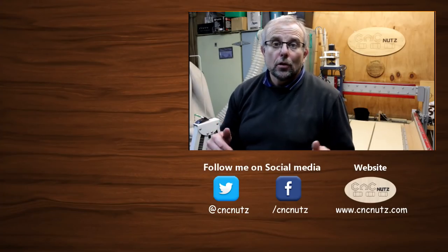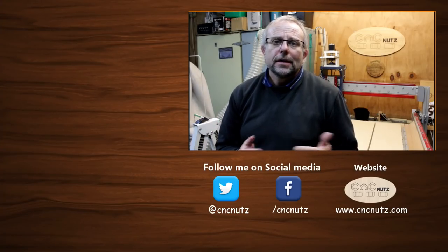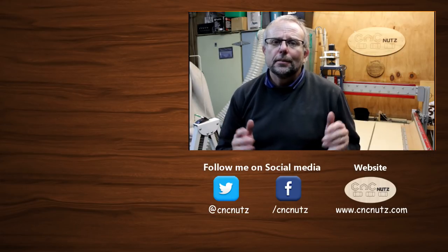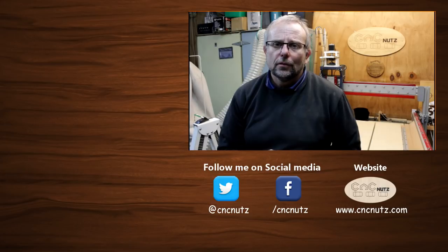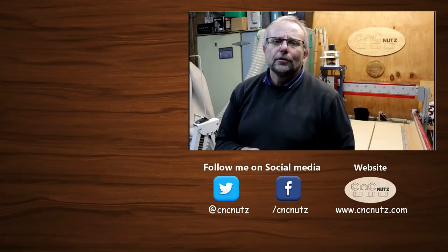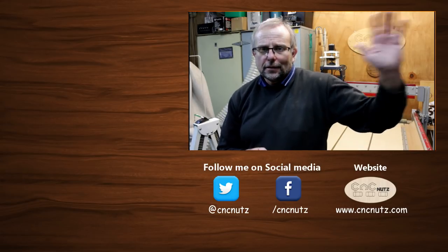I hope you've enjoyed this episode and can now get your X and Y axes all squared away. Just remember: the larger you make that triangle when setting this up, the more accurate the final result will be. If you're interested in learning more, follow the link in the description below. Don't forget to check out my website at www.cncnuts.com. Thanks for watching — don't forget to like and subscribe, and I'll catch you guys later. Cheers.